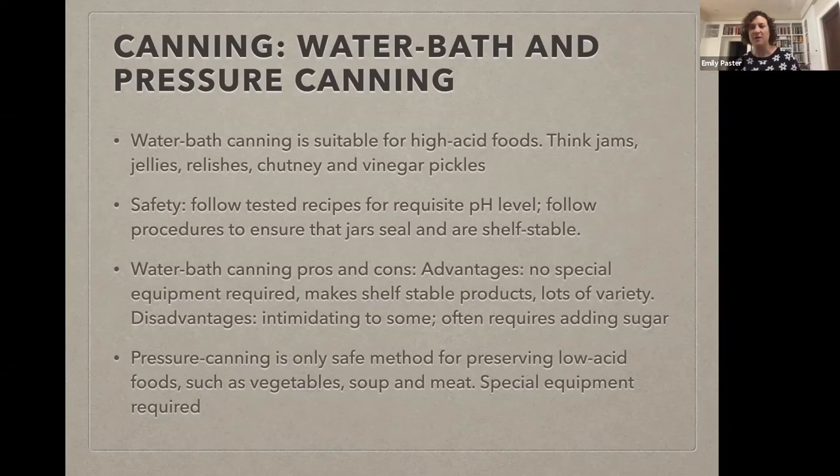Pressure canning is the only safe way to preserve low-acid foods for shelf stability — things like vegetables that aren't pickled and don't have vinegar: straight-up canned corn, canned green beans, but also chicken broth, soup, even meat or fish. This is a technique that hunters, anglers, homesteaders, and people living off the grid use to can the things they grow, catch, or shoot. It's really, really important that people know what they're doing when they're pressure canning. I'll admit I've never done it and I'm not super interested in doing it — I don't hunt or fish, so it isn't super relevant for me. I much prefer the things I can make through water bath canning.